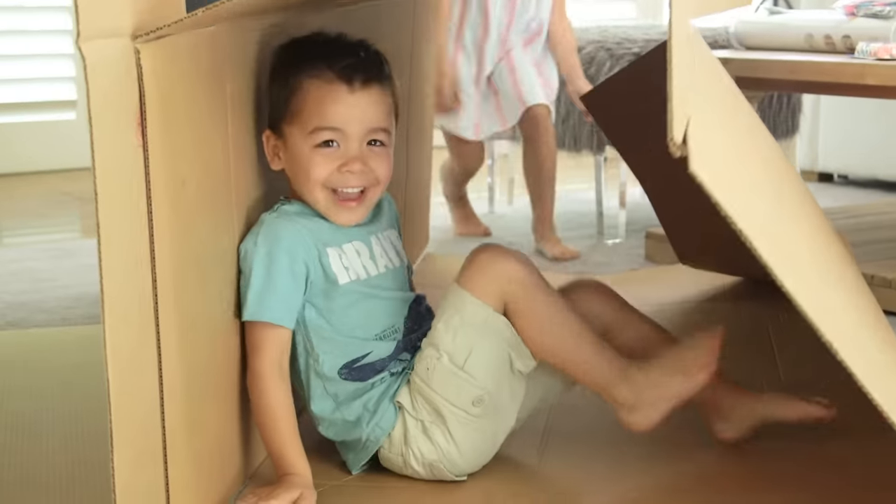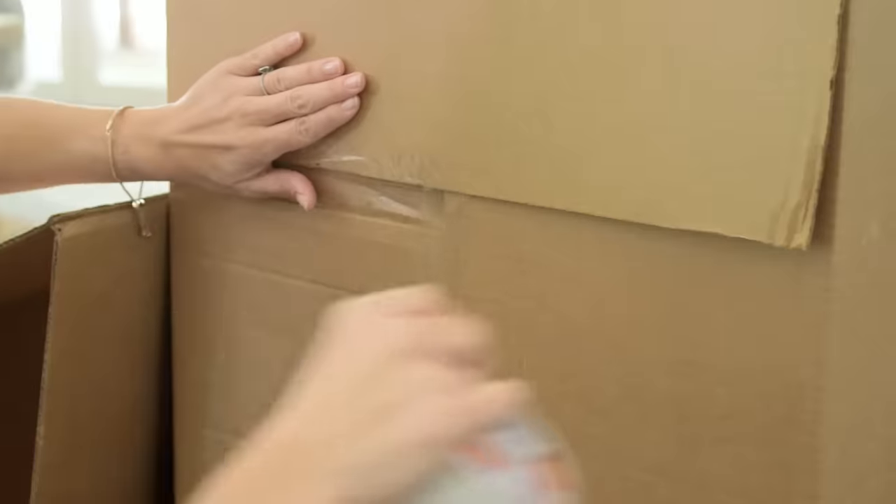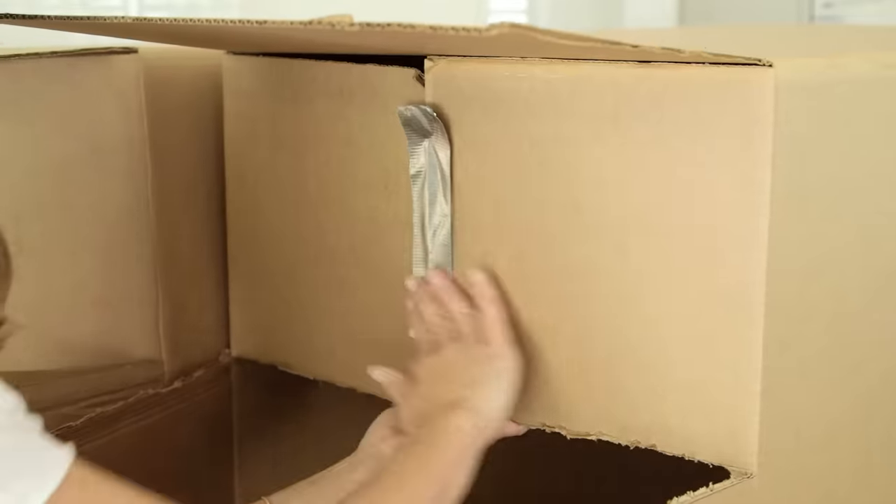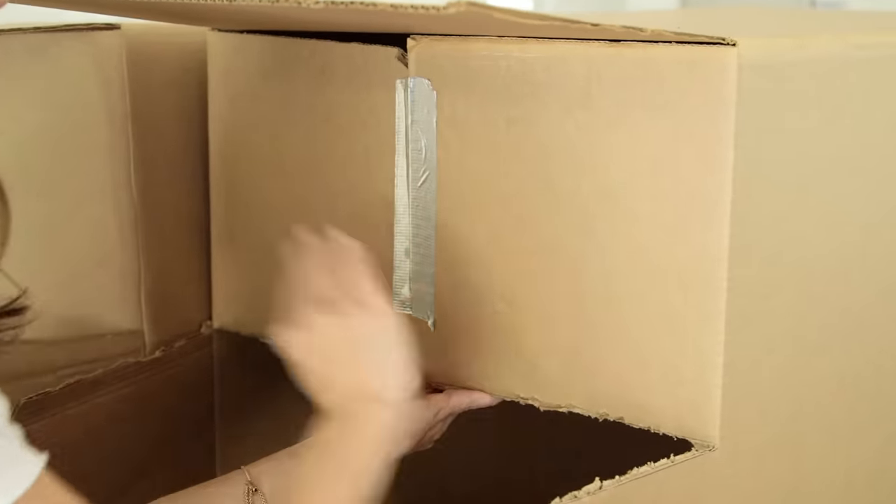These are actually pretty flimsy, so it helps to close one end first. Look at Presley's, hers is sturdy now. A box cutter is pretty cheap and will be your best friend — that and strong duct tape. That's your door.